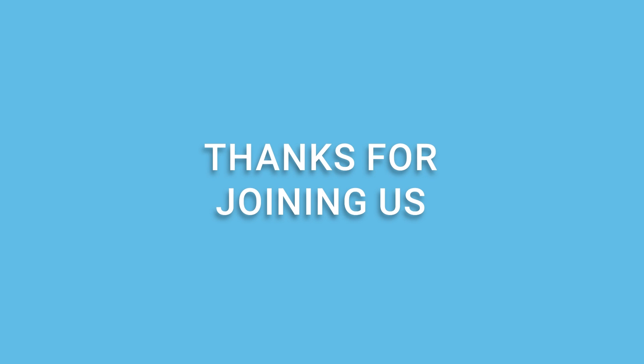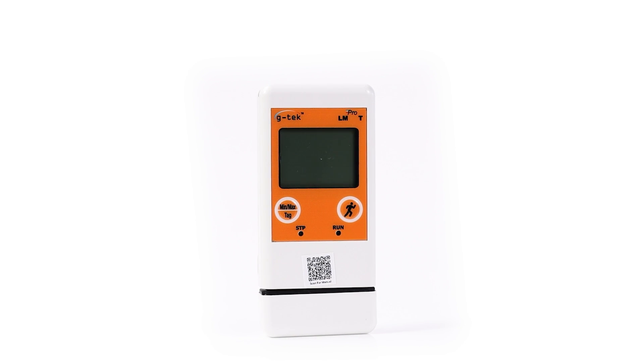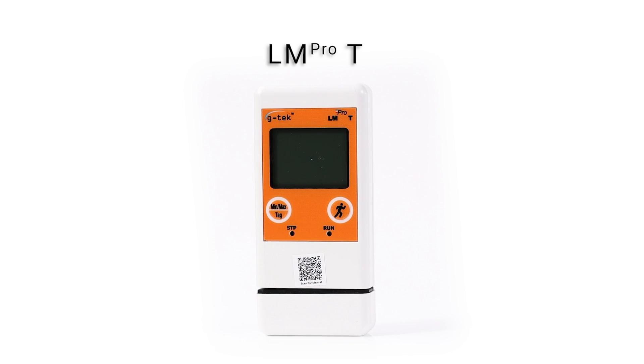Thanks for joining us today. We hope this video gave you some insight about the LM Pro-T. For more such videos, hit that like button and subscribe to our channel.